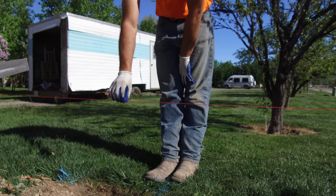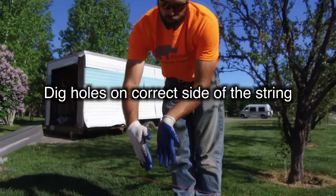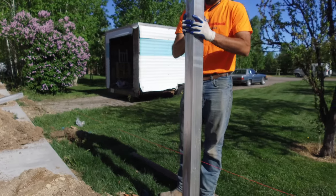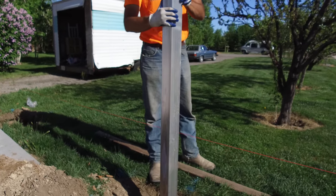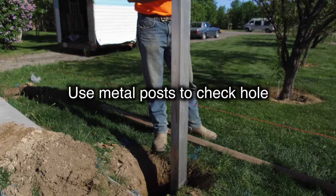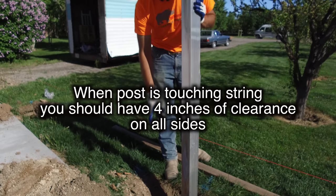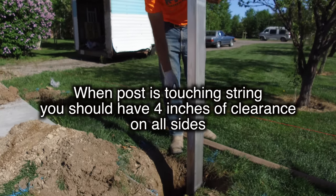It's really important to remember to dig your hole on the correct side of the string. Once you have your holes dug, you can use the metal post to check that your holes are well centered by bringing your post in and touching it to the string line, making sure you have sufficient concrete — about four inches generally — around all sides of the post.